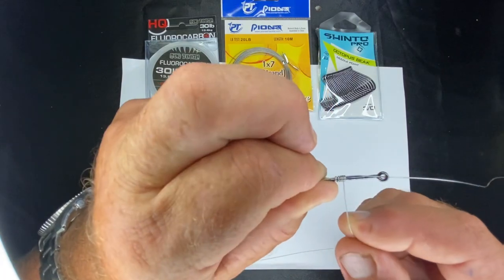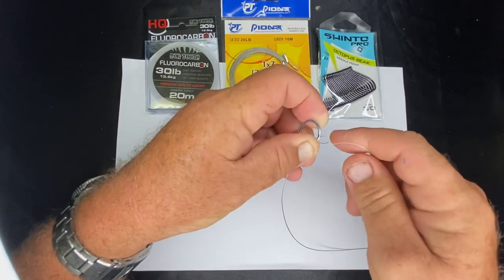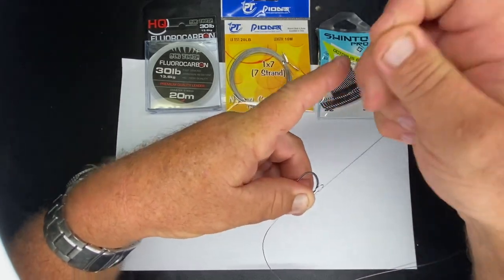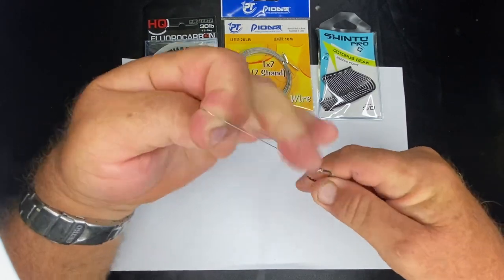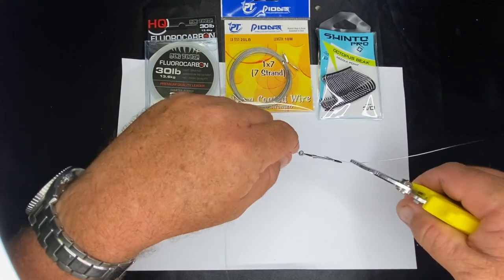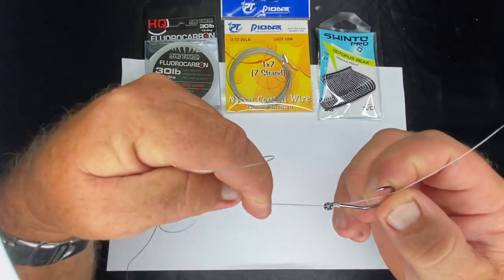Like so. Now I just reverse my hand so I can see that loop there, then I push that through there and pull on it really tight. Use the pliers if you want to get a bit of extra pull to tighten it up, then slide that up to the end like so.